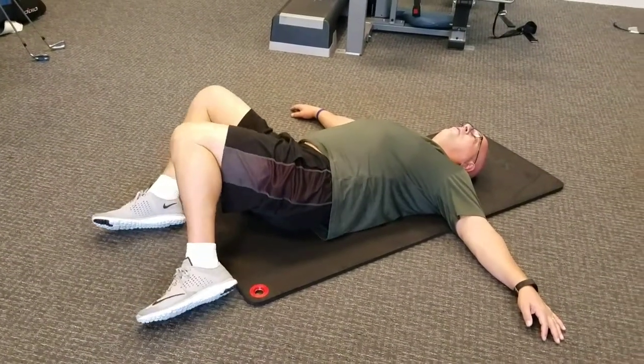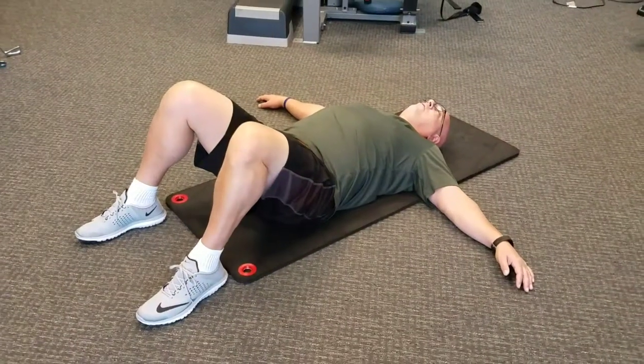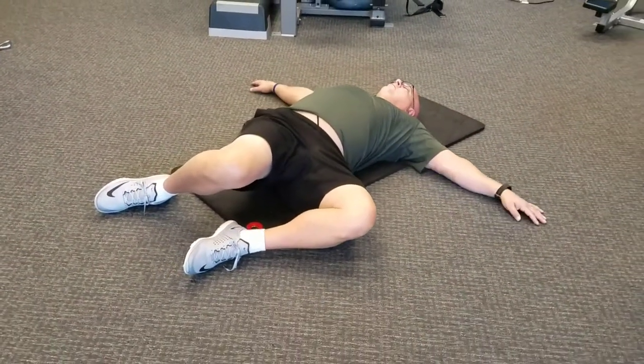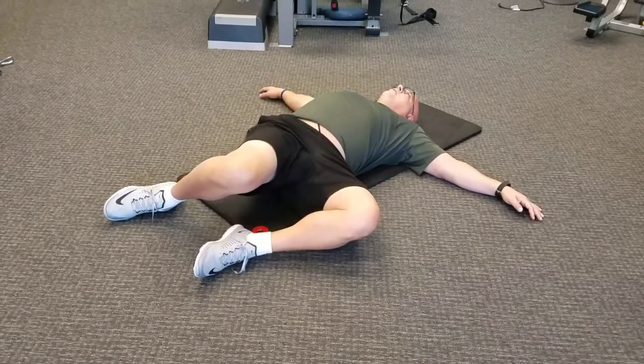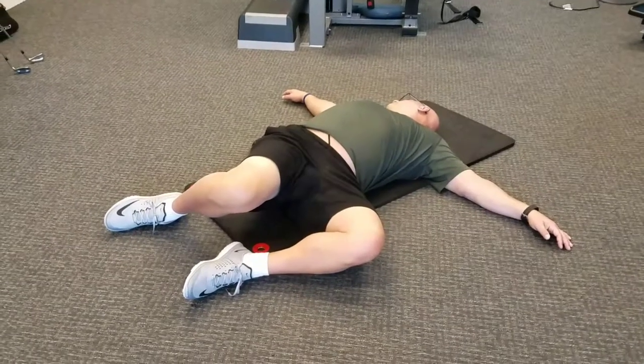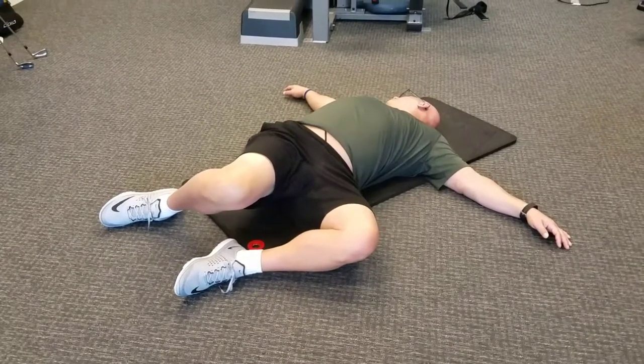Other side now, slowly. Same thing, settle, 10, 9, 8, 7, 6, 5, 4, good with the head, 3, 2, 1.